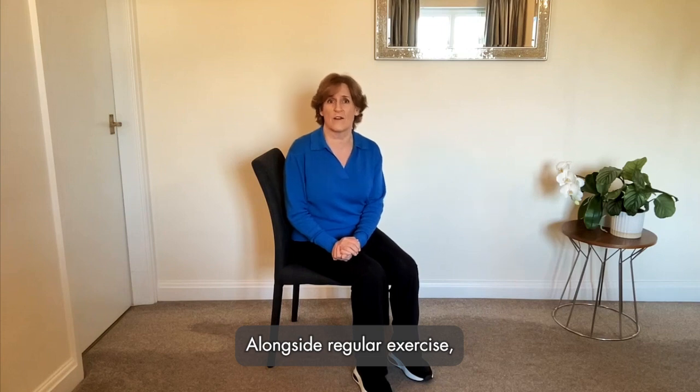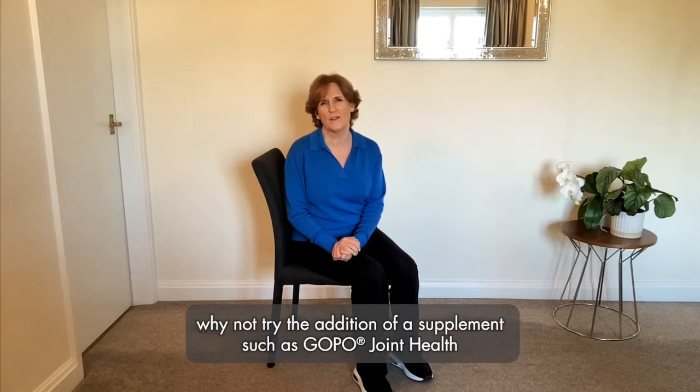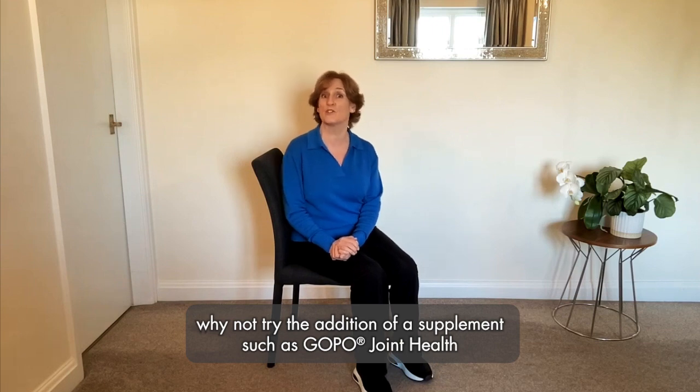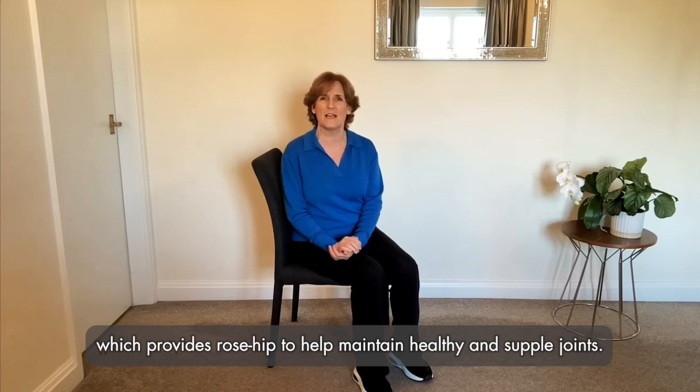Alongside regular exercise, for those looking to help keep their joints healthy and flexible, why not try the addition of a supplement such as GOPO Joint Health, which provides rose hip to help maintain healthy and supple joints. To find out more about GOPO Joint Health, go to www.gopo.co.uk.